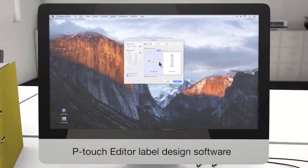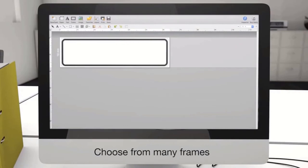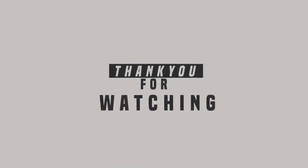And that's all for today's video. Links to the products are given in the description box. Thanks for watching, see you in the next video.